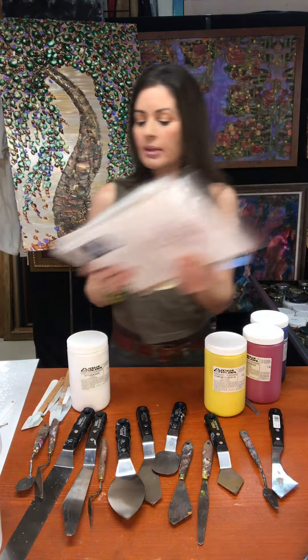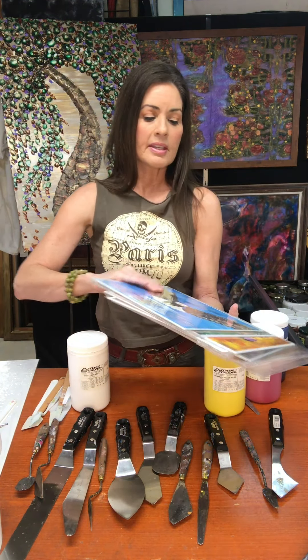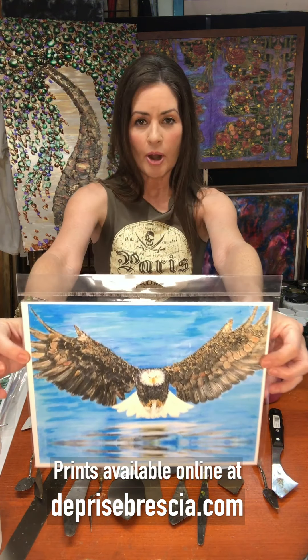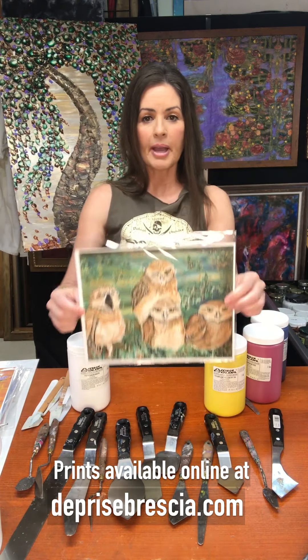Here are a few more palette knife paintings. This eagle was done as a palette knife painting and the cool part about this is that his wings are super textured. They catch the light and there is a dimensional quality to it, which is what I really like. I also like the challenge of working with a palette knife.